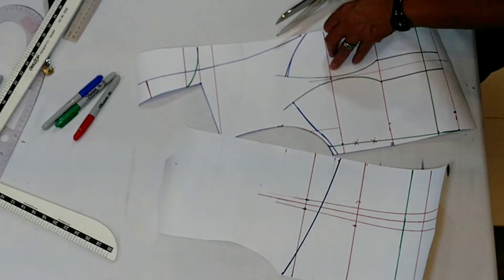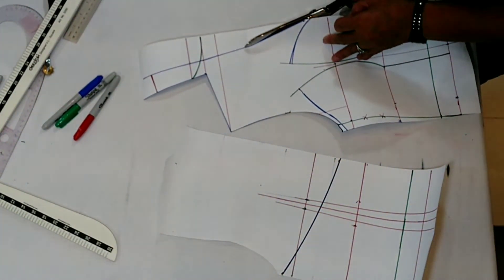Now I'm going to cut here. This is the neckline.